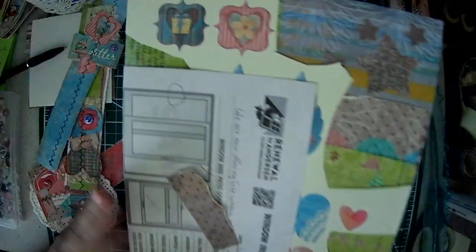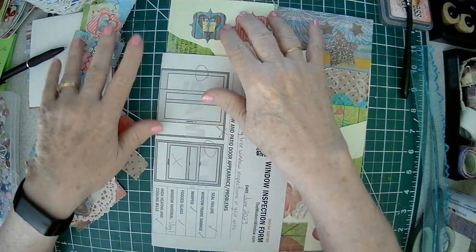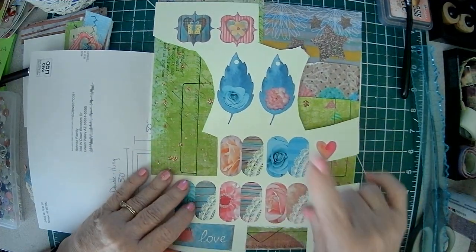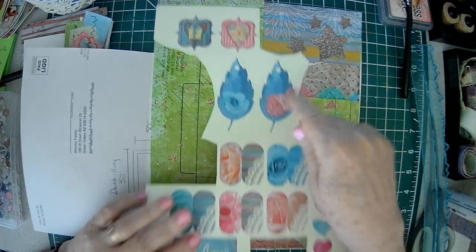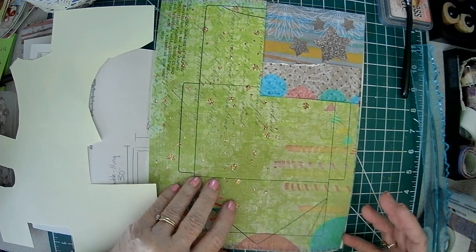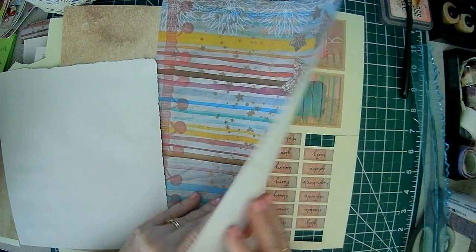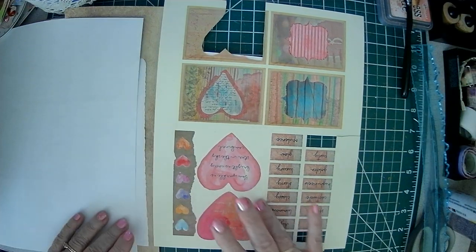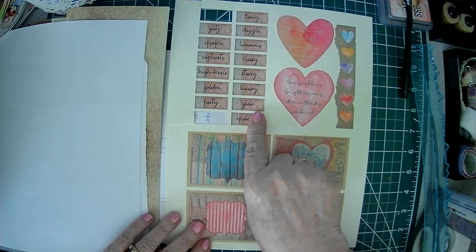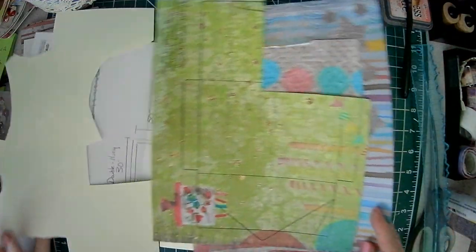Now I want to give a shoutout to Robin over at Daisy Journal Company. This is another kit that she blessed us with, and it's called the Glam Party. These I printed — there's two pages here, a five by seven. You'll see the other pieces and some things that I made. And then she had some pretty background papers, which I've already messed around with. And there's some journal pages as well. There's 25 pages in the kit.